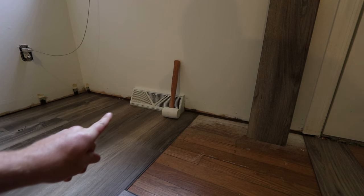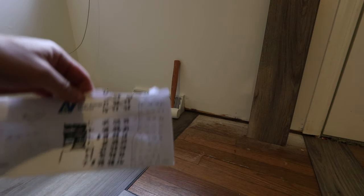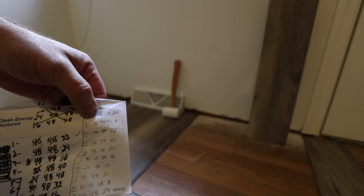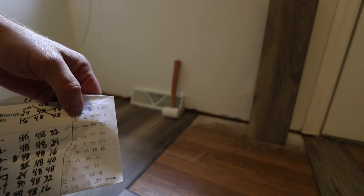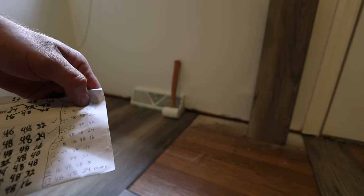Now that we're past the air vent, we can continue to just make our pieces from the layout that I have here. Right now we're working on row 8: 48, 48, 24. Next will be four pieces: 16, 48, 48, 8 — and so on and so forth.